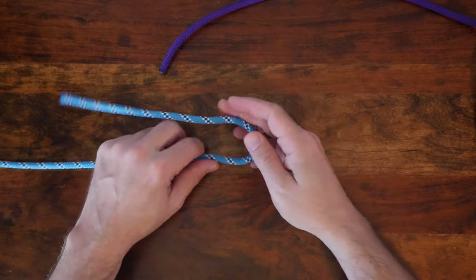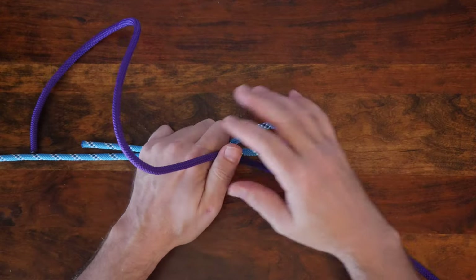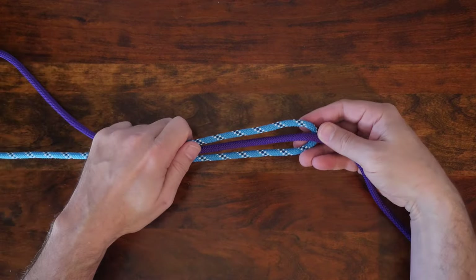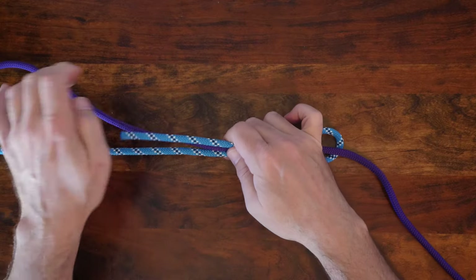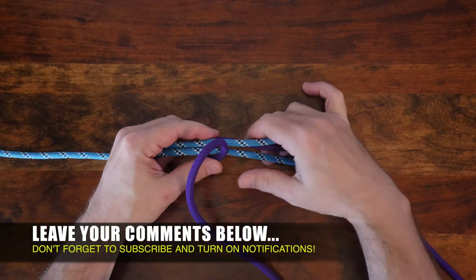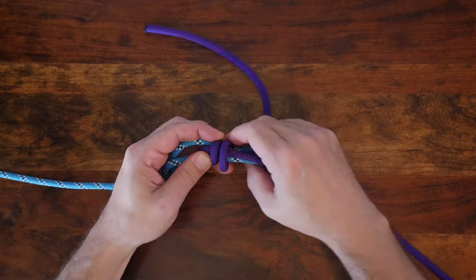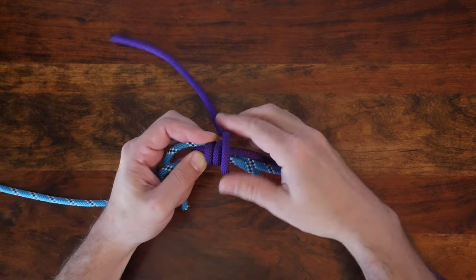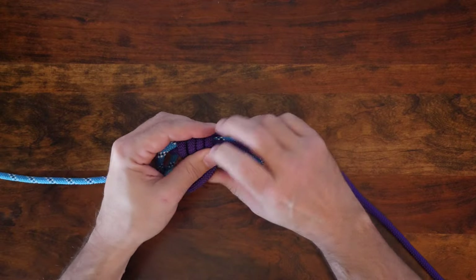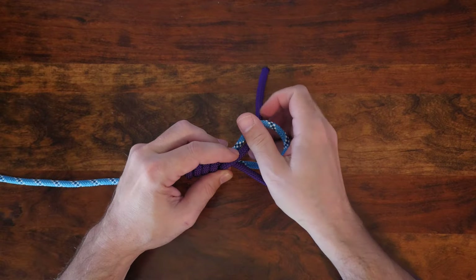The Albright knot is an uncommon method to tie two ropes together, as it's more commonly used to tie a small monofilament leader to a larger diameter fishing or fly fishing casting line. Still, the Albright knot is a useful way to tie two lines together and it's worth learning. In knot tying terminology, any knot used to join two ropes together is called a bend. There are many different ways to tie two ropes together, and if you'd like to discover others, I highly recommend my video '24 Great Bend Knots.' I'll provide a link in the description and at the end of this video.